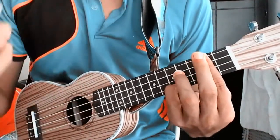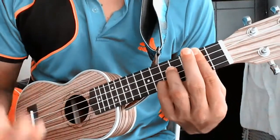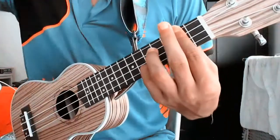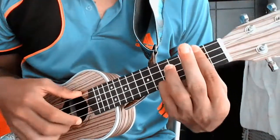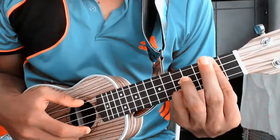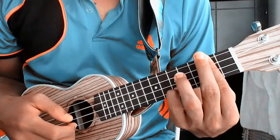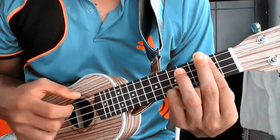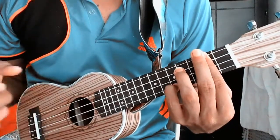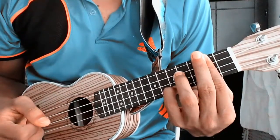For those who can't do the barre chord, there's an easier method which is the same but the position is different — it's for people who are just learning. Then we play the first chord, the fourth chord, the second chord. We repeat the same chord two times.